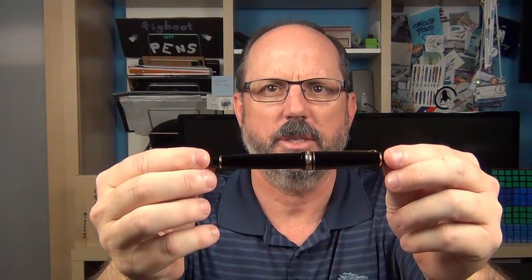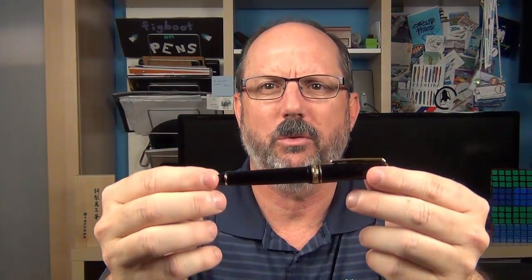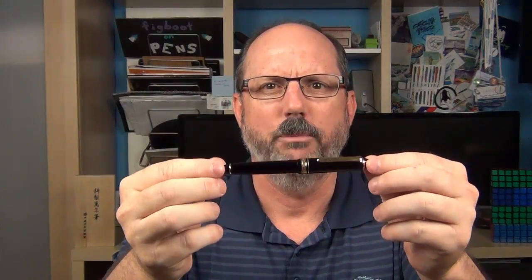This is the Sailor 1911 Standard. It has a classic look and classic shape with a bit of resemblance to a smaller version of the Montblanc 146, but there are enough differences to make the 1911 feel unique in its own right. It's made from resin and is a fairly light pen — not a huge pen either. You'll see in the size comparisons that it's very similar in size to the Pilot Metropolitan.